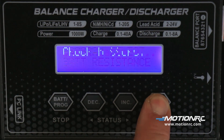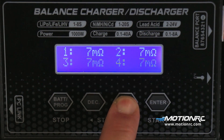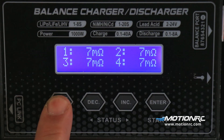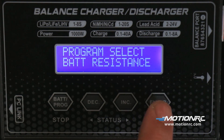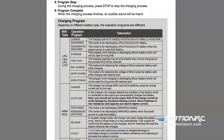You can use the battery resistance meter to find faulty cells before charging. For a complete charging program rundown, refer to the PDF file on page 14.